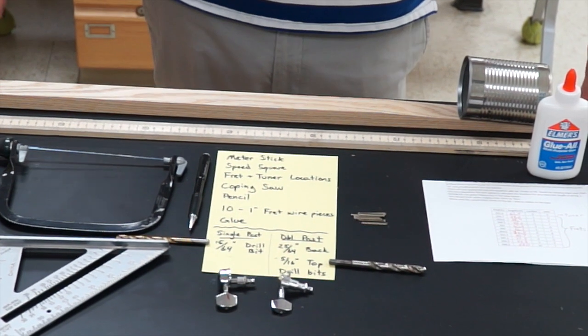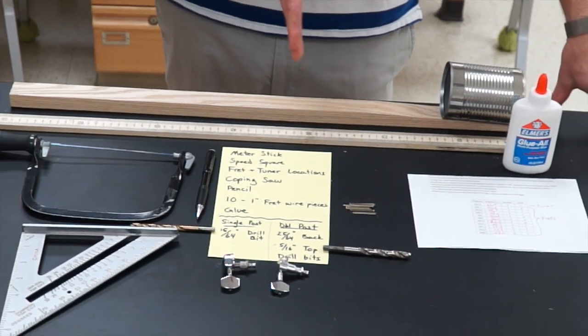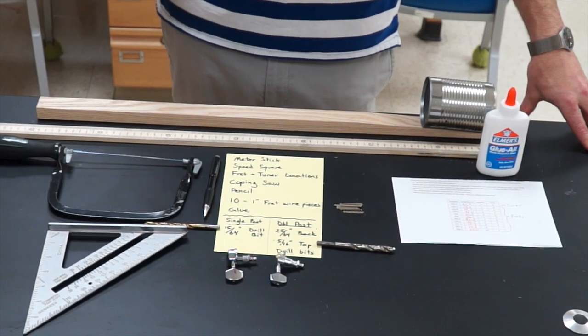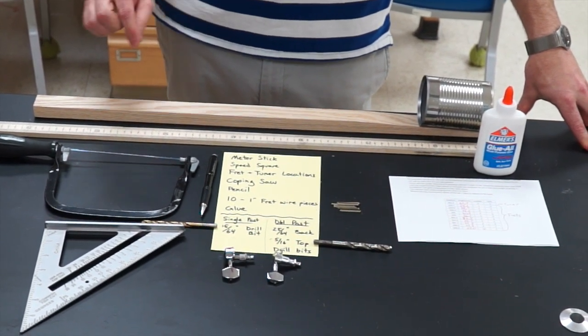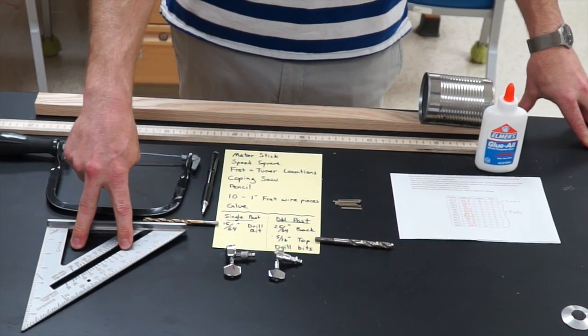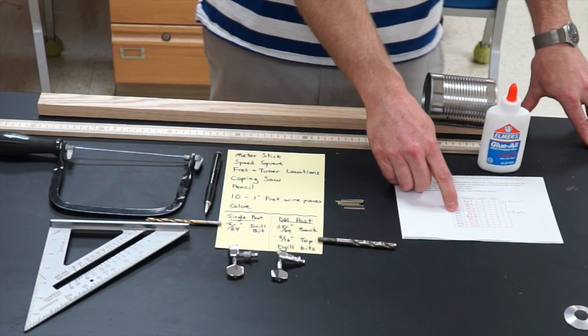Next, we're going to locate where we need to put the frets and where we need to drill the hole for the tuner. For this you're going to need a meter stick for measuring, a speed square for marking, and your fret and tuner locations.